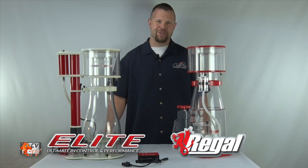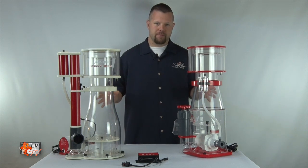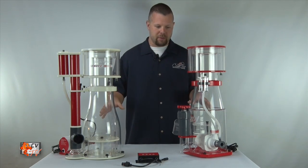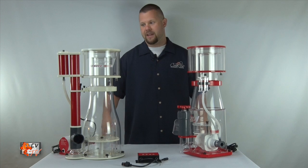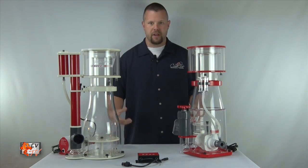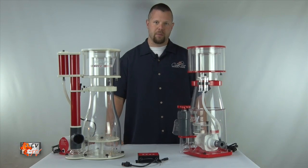Now that I got your attention, let's go over the similarities you'll find between our Elite and Regal skimmers. Both skimmers will have a range of models that will fit certain filtration requirements. Most notably, they both use the new RODC controllable pump. You'll find that they both have similar features like air silencers, output control valve, bubble plates, as well as removable collection cups — everything you would find in any Reef Octopus skimmer.